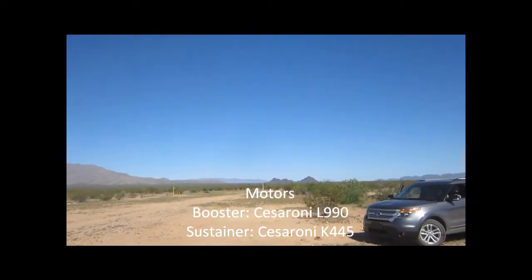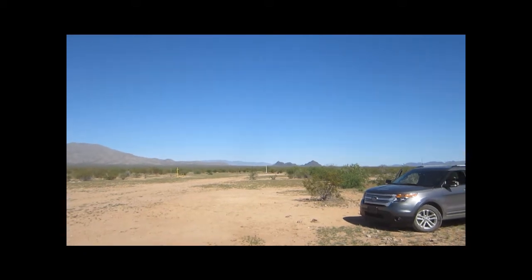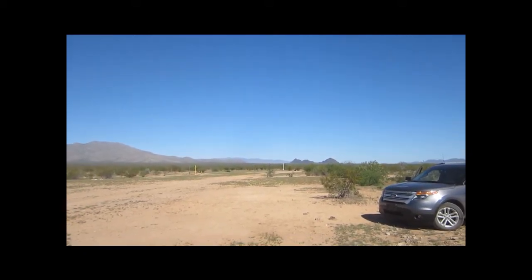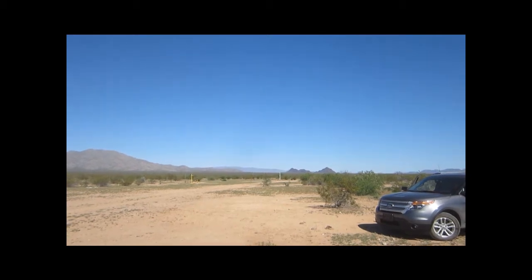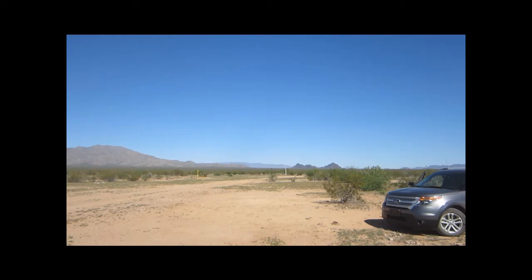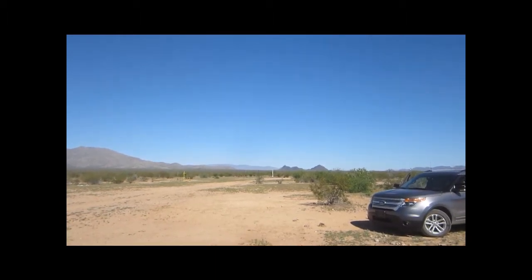We have Brad Evans here going again with the RIM-67 Rocket Frog, a two-stage on a CTI L-990 to a CTI K-445, dual deployment, manning 1,000 feet. Ready out there? Alright, range and sky are clear, we'll go in 5, 4, 3, 2, 1, launch.